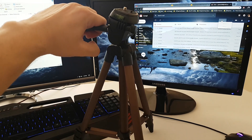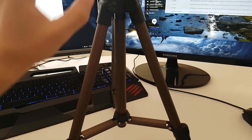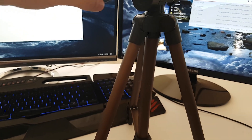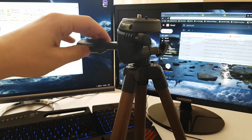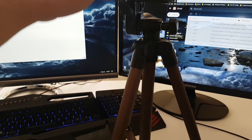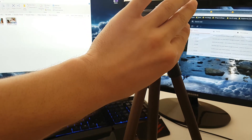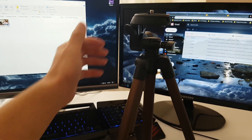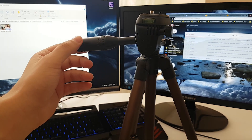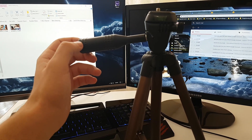You can tilt it forward, backwards. If you unscrew this it allows you to move the tilt head around 360 degrees. So if you want to tilt whatever you're taking a picture of or making a recording of, right and left until you get the right angle.